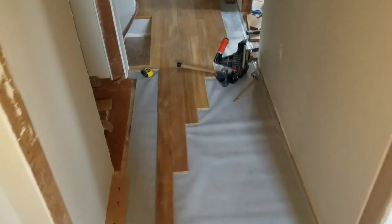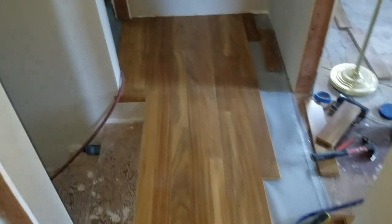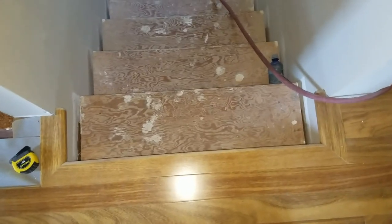You can see we have started coming down the hallway now. We've got our custom-made bullnose at the top step here. We made a little piece to go in the threshold of the door to the bathroom. We had to put a reversing spline here, and now we're nailing them this way out here and nailing them that way down there.